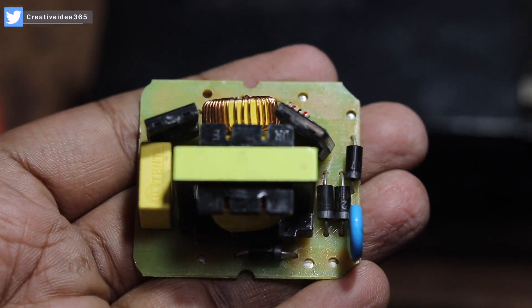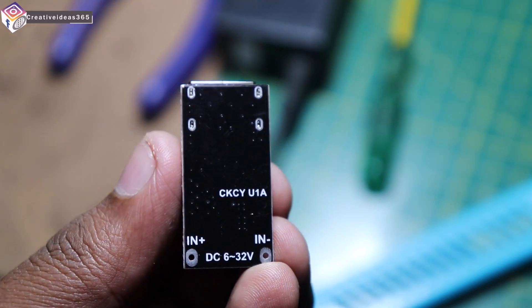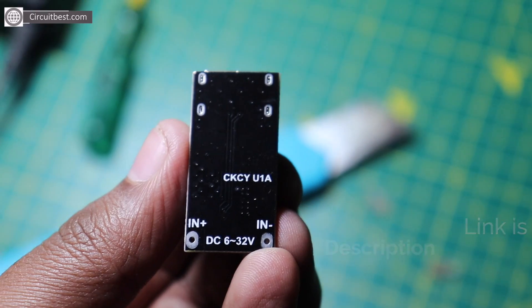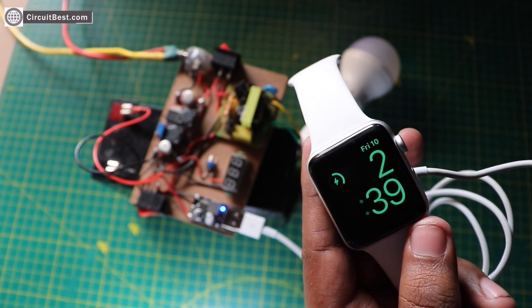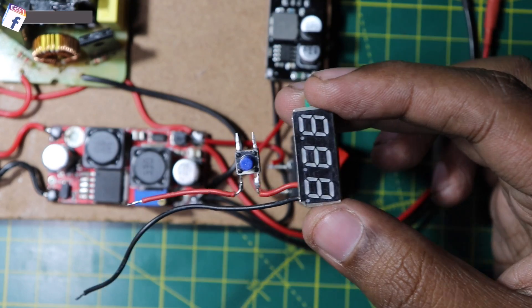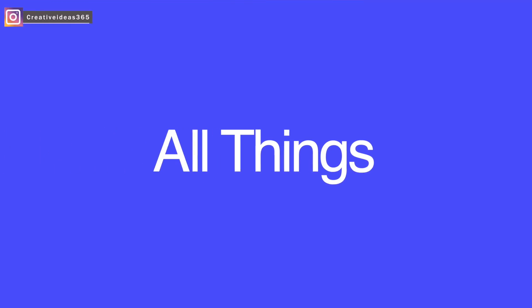Next, for converting the 12V DC to 220V AC, I am using a 40W inverter module. For charging the phone, I am using a car charger module. This is not an ordinary charger module — this is a quick charger enabled module, so it can charge your phone up to 18 watts, which is great for modern phones. I have also used a voltmeter for checking the output voltage. So that's pretty much it — let's connect all the things together.